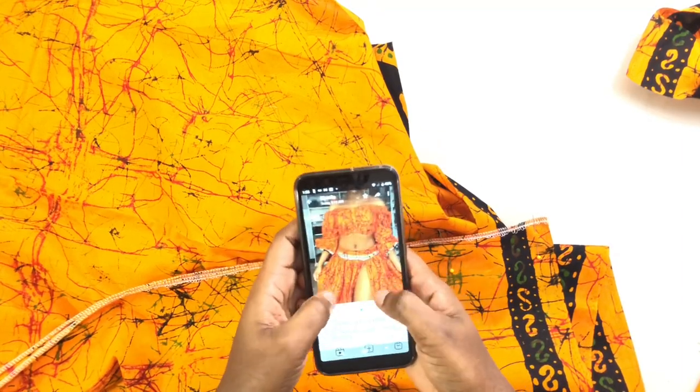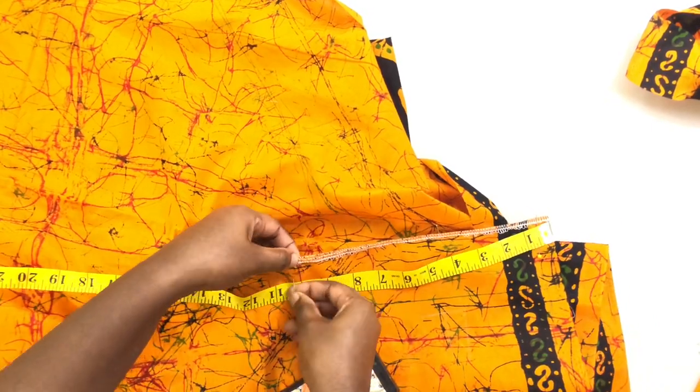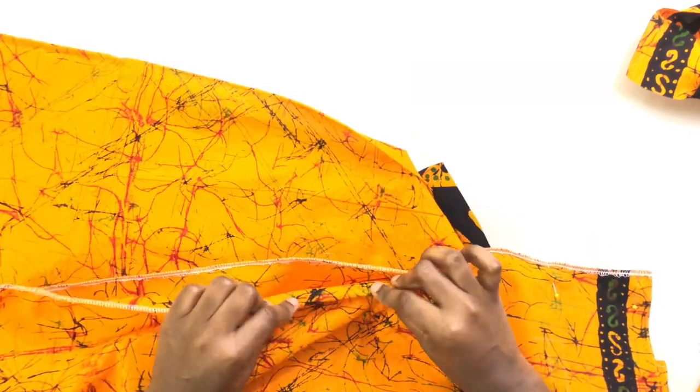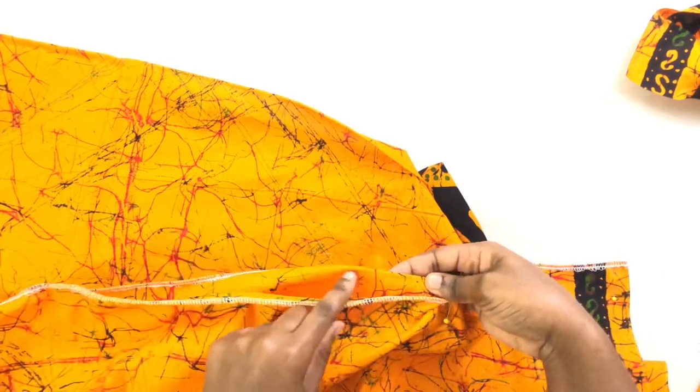This slit is pretty long and I don't want it that long, so I'm gonna make my slit just 10 inches from the waist and I'm gonna stitch that. After stitching it, you're gonna turn this and finish the raw edges like half an inch.